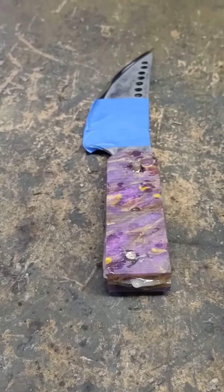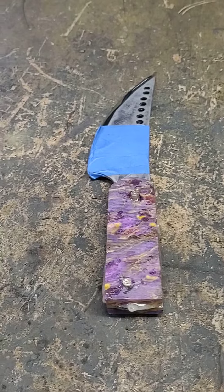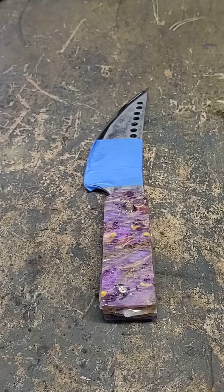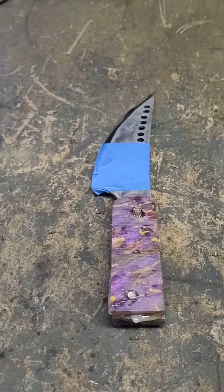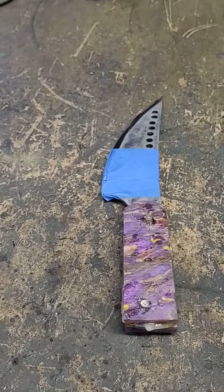The one thing I'm concerned about is those pins are brass. So when I put this on the belt sander, those pins are going to get hot. Is it going to melt the acrylic and loosen up? Don't know. I'm going to start working on these handles and see how it goes.